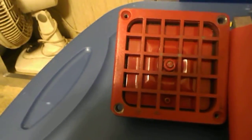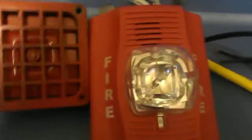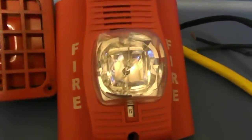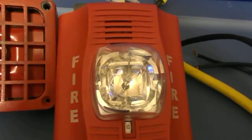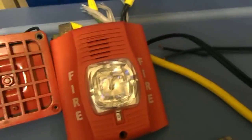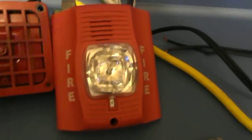Alright, there you go. That was the Spectralert Advanced and the 4050. I already posted a video of this alarm by itself, and I'm going to do the same with this one — separate videos with the various settings that it has. This one doesn't really have any settings except for high to low volume, you know, it's a full range deal. But I'll do separate videos on the different settings it has.